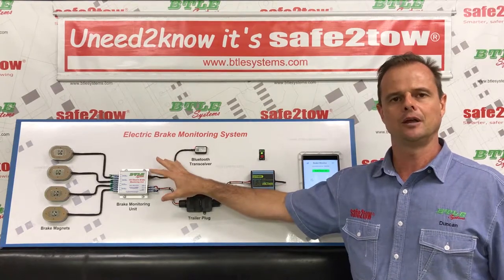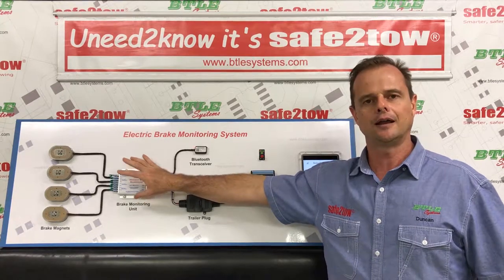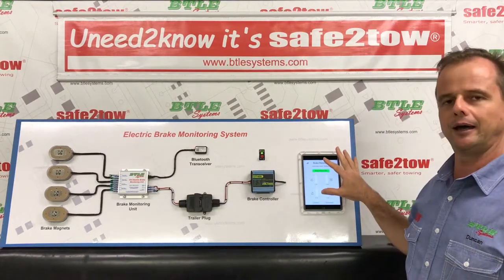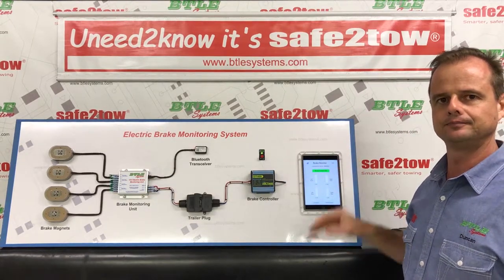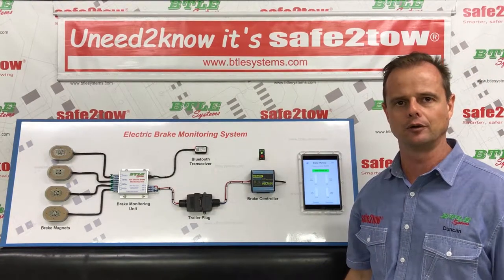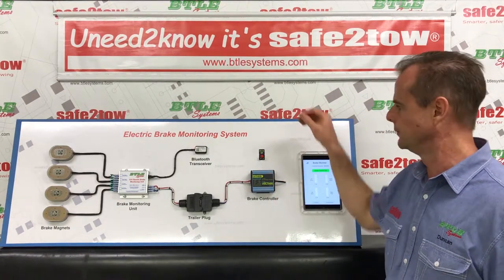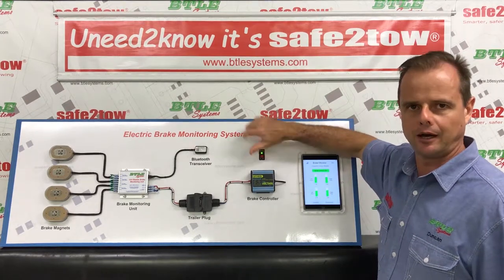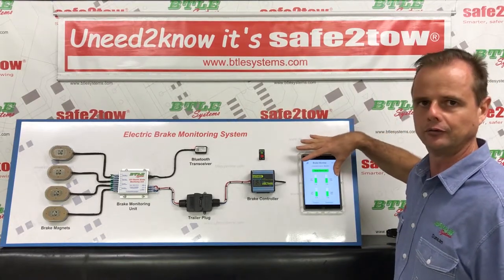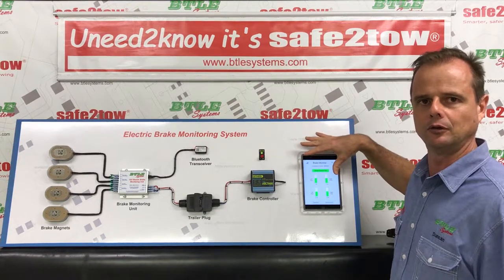When we install a Safe to Tow system, we locate the splice connection and that's where we drop in our monitoring unit. That allows our monitoring unit to measure the electrical current through each brake magnet, which is what we display on the brake monitor app. You don't need to be an electrician to interpret the information. With my brake controller configured for manual control, when I wind up the adjuster and apply power to the electric brake system, on the brake monitor app we can see four bar graphs - one for each magnet. In a one-second glance we've got peace of mind that electrically our electric brake system is working correctly.